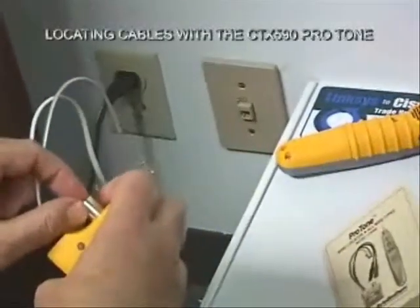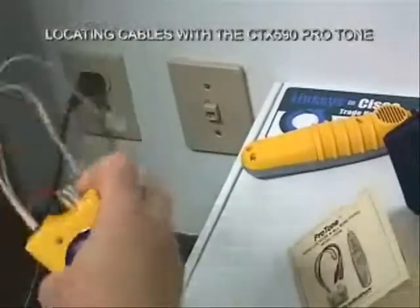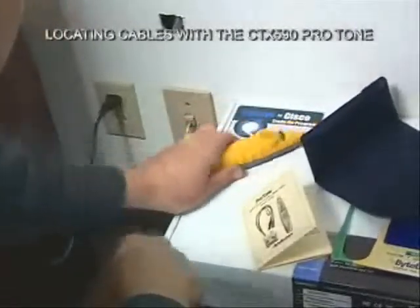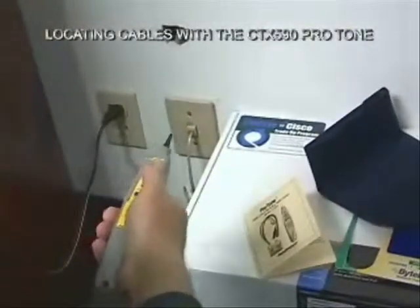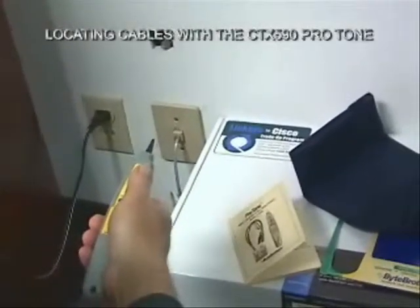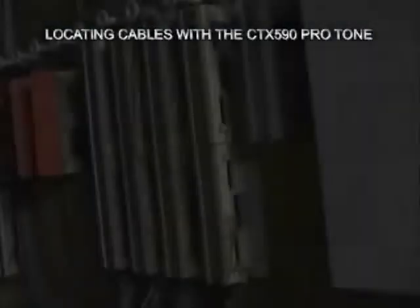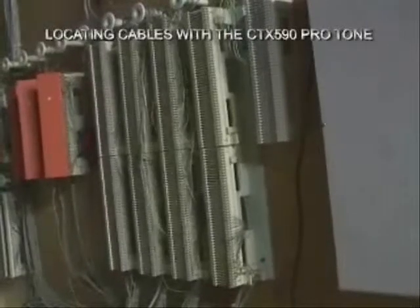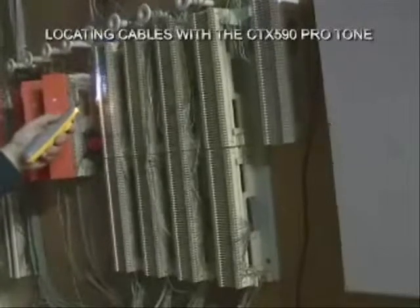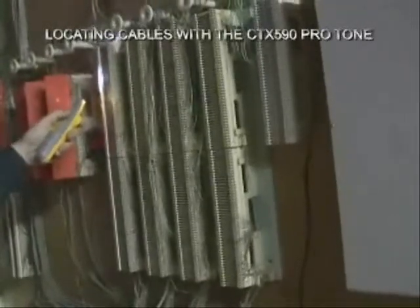Now remember I said we wanted to hook up a fax machine? Let's go ahead and turn this on to tone, plug it in here, grab my probe, and we'll go to the punch-down area and see where this cable surfaces. You can see our punch-down block area is in the darkest part of the warehouse, so it's going to make our little ultra-bright LED tip here really handy.